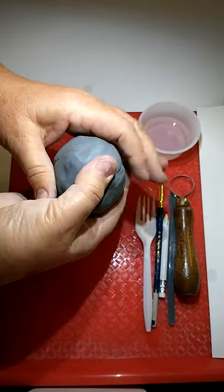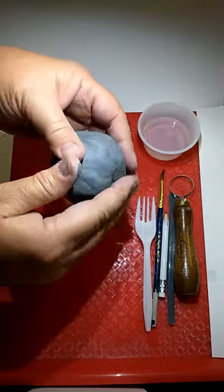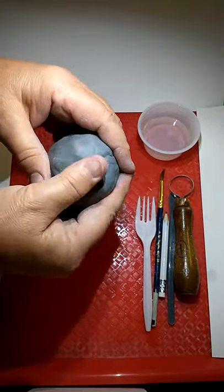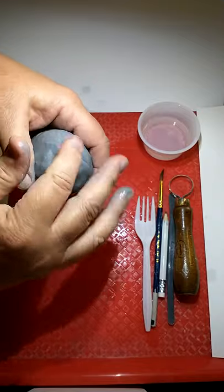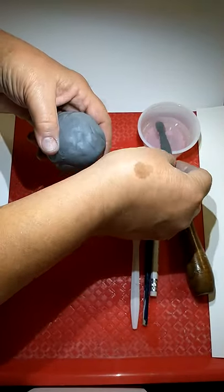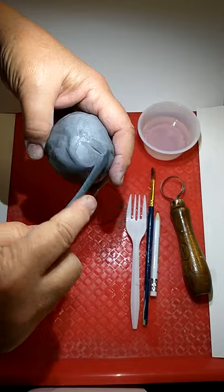Once you have a nice ball you're going to want to smooth out any of the cracks you might have. Make sure that you're wetting your fingers. If you don't want to get your fingers wet, you could use your tool and smooth it out that way — kind of like spreading butter.